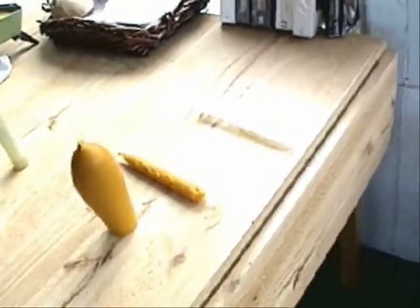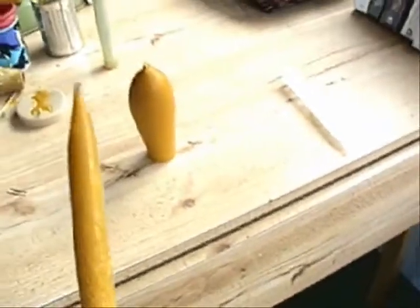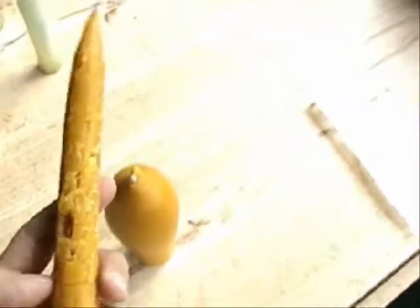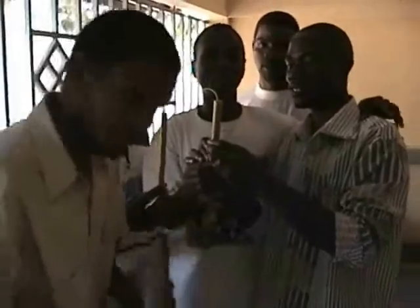This segment shows how PVC tubing and condoms can be used as an appropriate technology alternative to pricey latex molds. A latex mold that produces a single tapered candle can cost $60 Canadian. The combination is necessary because wax will leak out of cut PVC tubing, and an unencased condom will inflate to form a huge candle that would be priced too high for local markets.